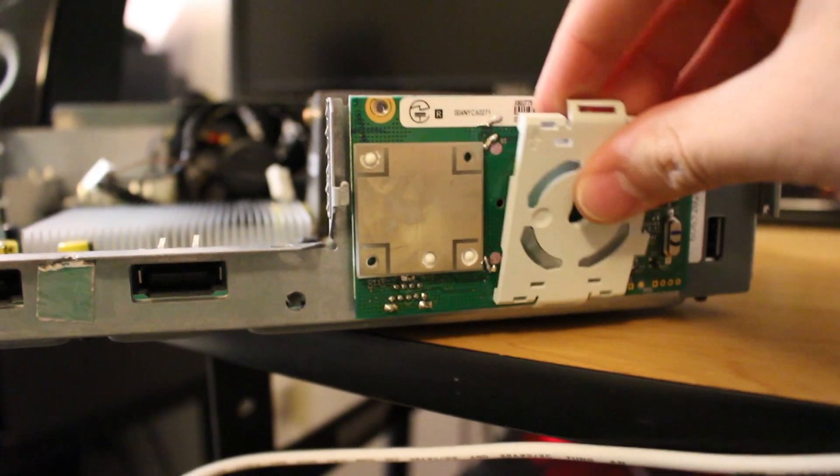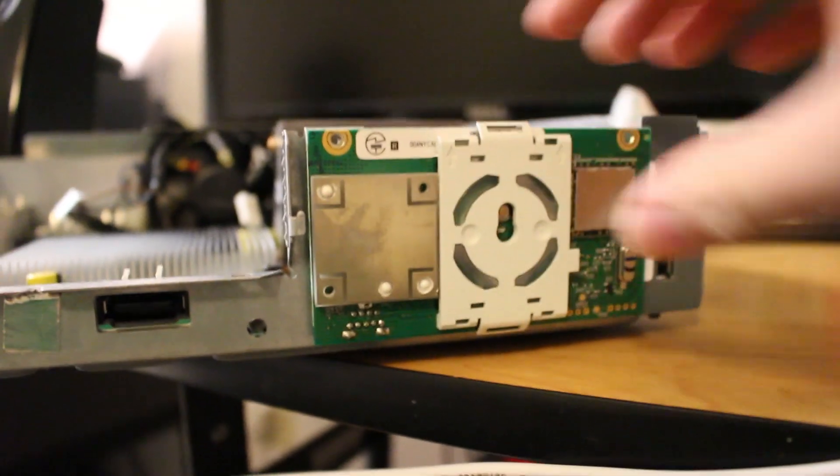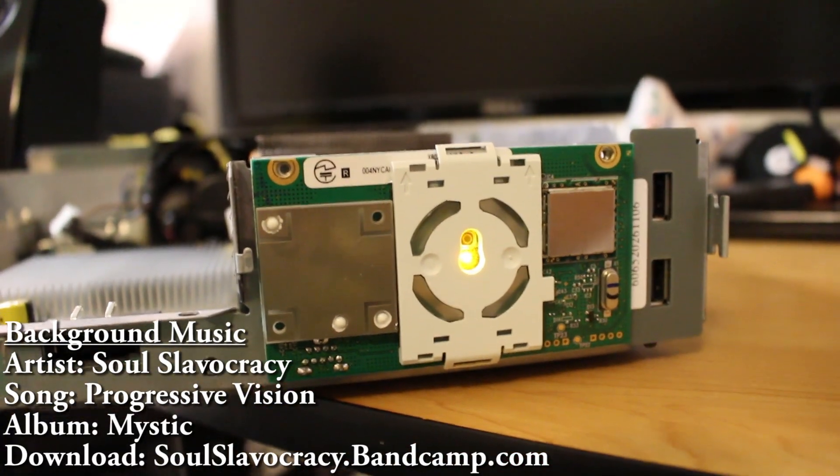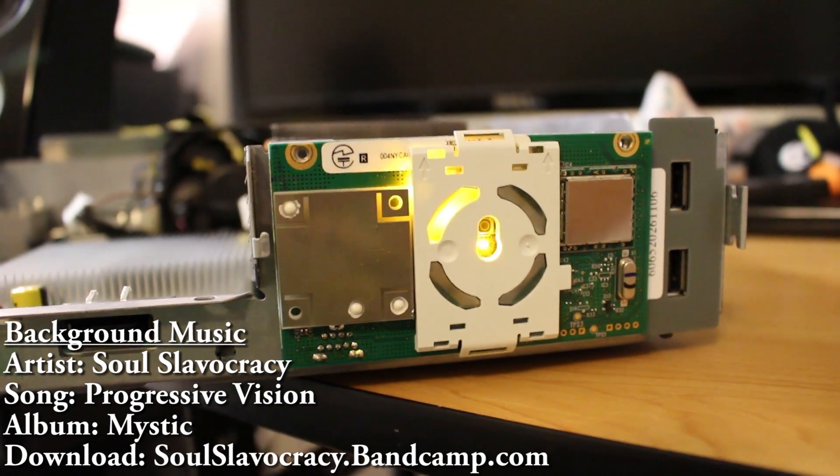Hey, what is going on everyone? It is me, Mr. Mario, and today I'm going to be showing you all how to change the colors on your Xbox 360's RF board so you can change the LED lights on there, but first we're going to need a few things.